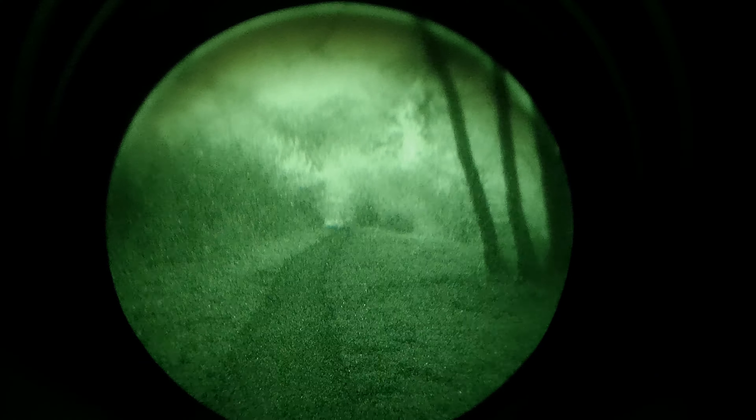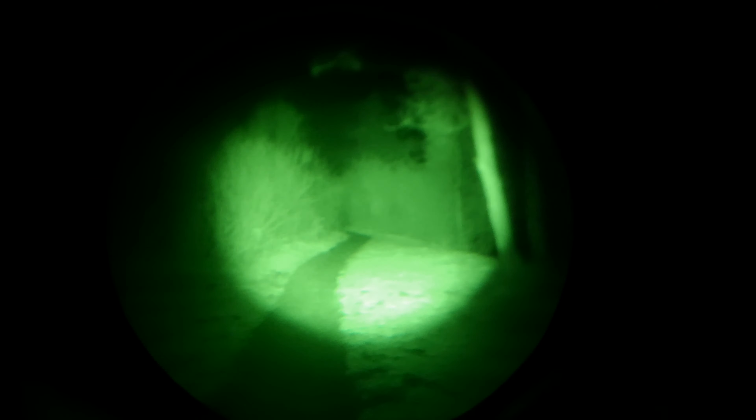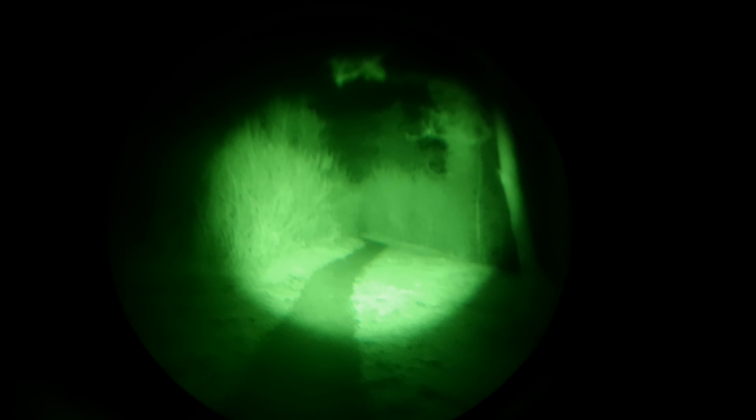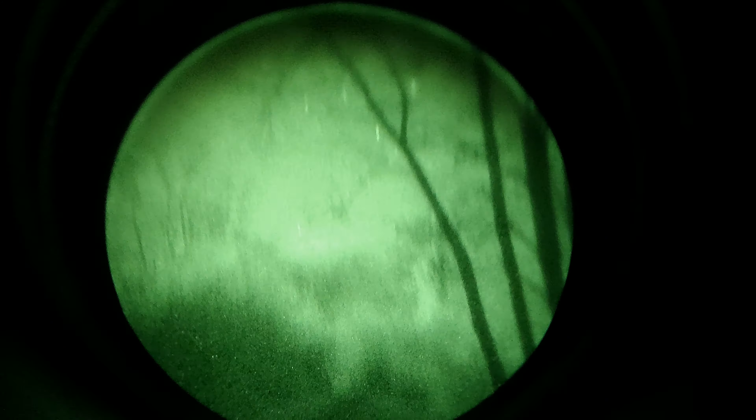So anyway, that's the star view. It doesn't help with the view overall but it does help focus the lens when I put the eyepiece on. So yeah, that is the starlight view.